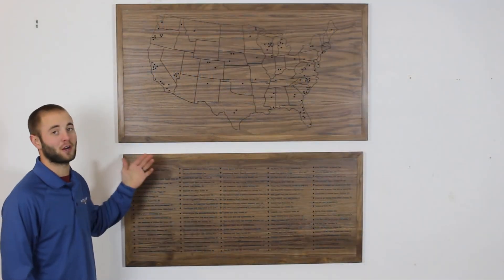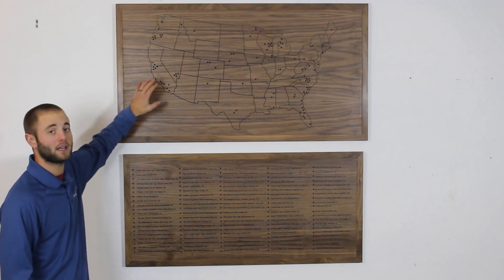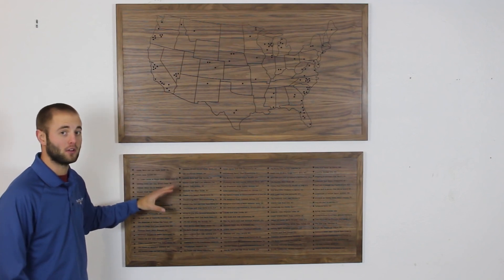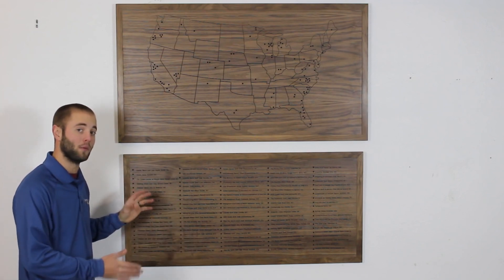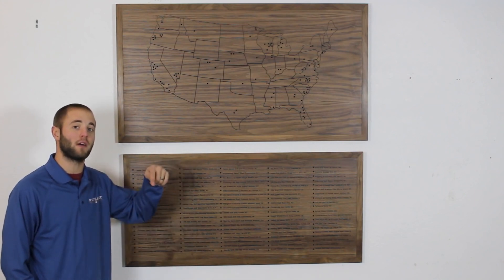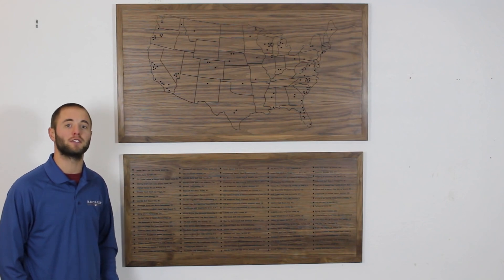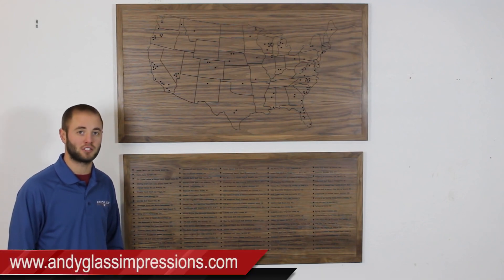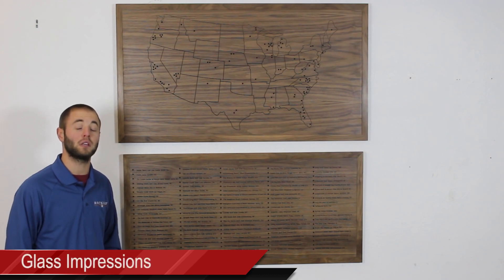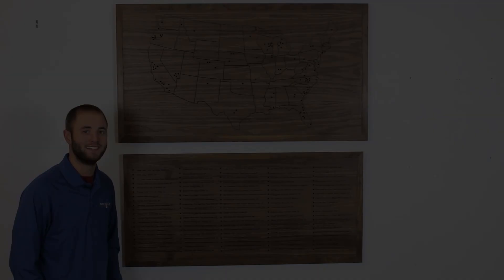What did you guys think? I thought it turned out great. It turned out a bit on the large side but there was no way to avoid it, as I needed the map large enough so the holes could be spaced out and I needed the engraving large enough so it would come out legible. If you guys have any questions or comments about this project or anything else, please leave them below. If you'd like to know more about Glass Impressions, visit my website andyglassimpressions.com or search me on YouTube — Glass Impressions — as I frequently release woodworking and CNC content. Thanks for watching and I'll see you next time.